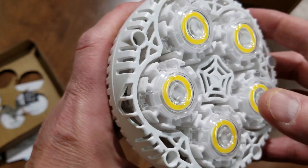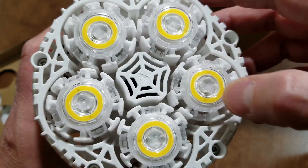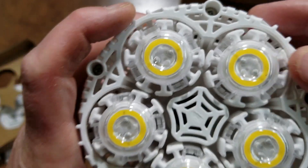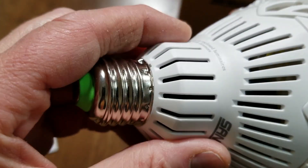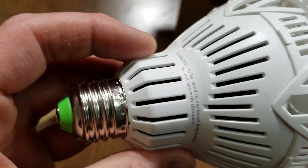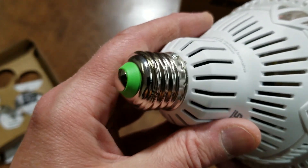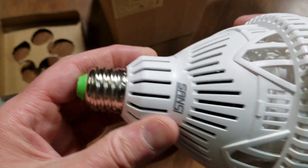It looks kind of like the design of the 30 watt, kind of how these are spread out, but these parts here are a little different. There's a little venting on the side. It's got a standard screw-on socket size - E26 base.